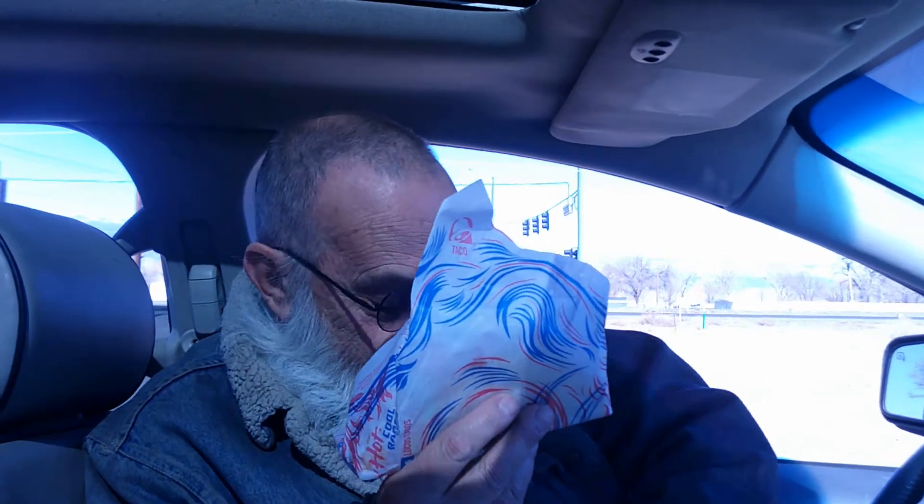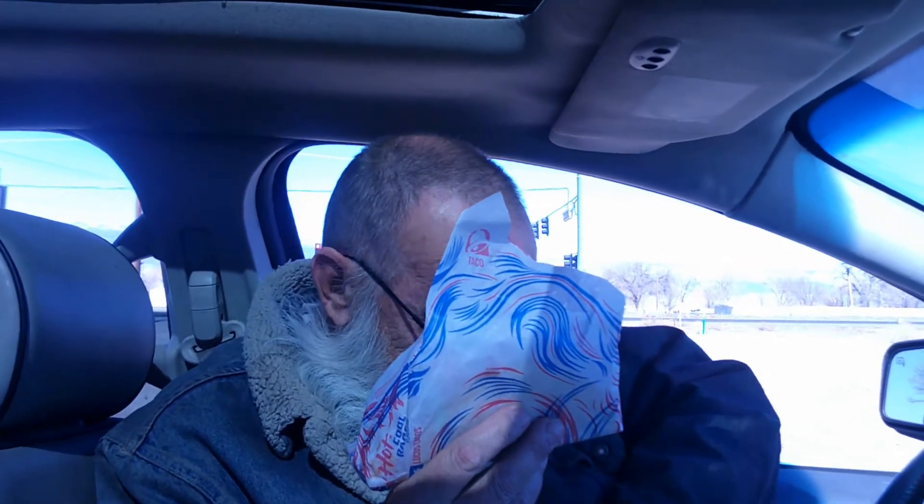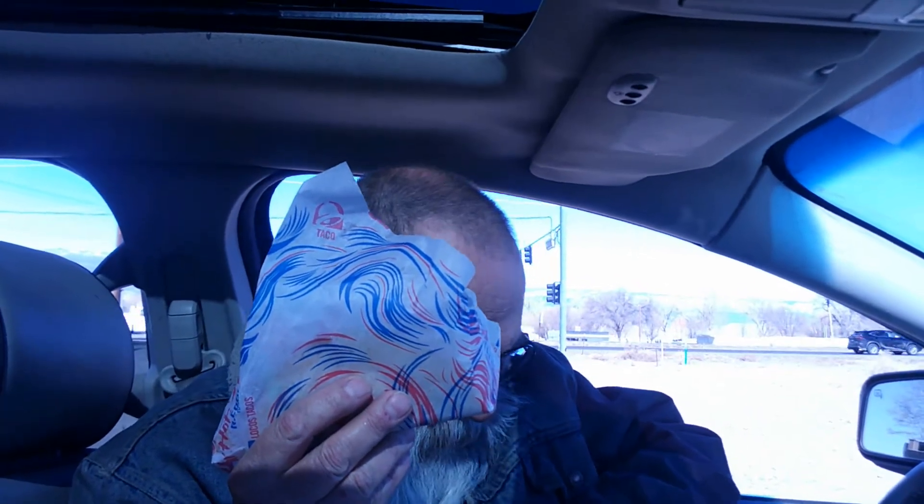I've got some Diablo sauces to go on them, and I also got their cinnamon chorizo things which they neglected to put in the bag. Oh no!